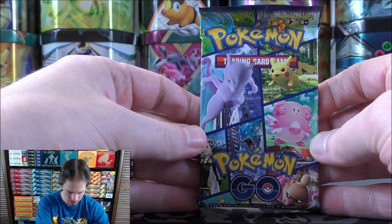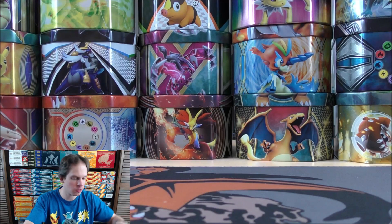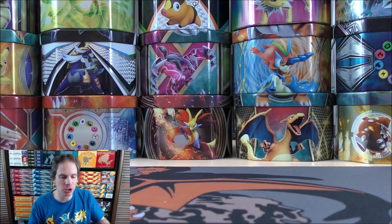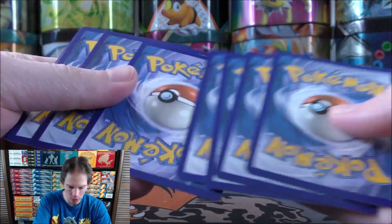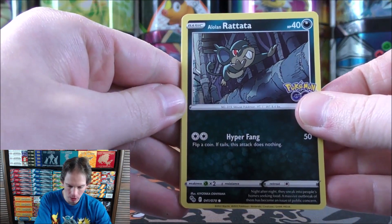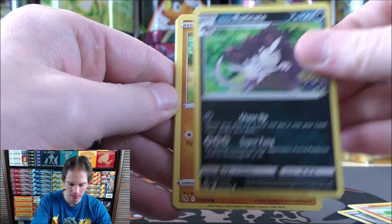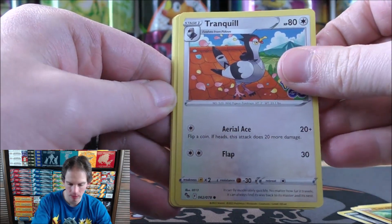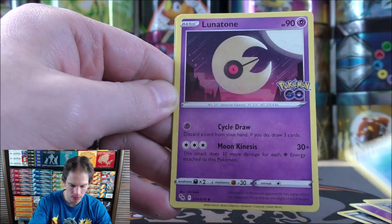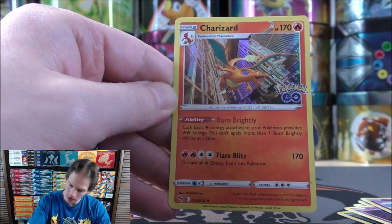Second to last pack now. I do like the fact that you can get those Radiant Pokemon in the reverse holo slot — it's just a lot more fun any time you open a set with potential in that reverse holo spot. Running out of chances to pull that Charizard. Alolan Rattata starts pack eight. Numel, Alolan Raticate, Larvitar, Tranquil, Psychic-type Energy, Unfezant, Rare Candy, Lunatone, reverse holo of a Natu common, and the final card — another Charizard.